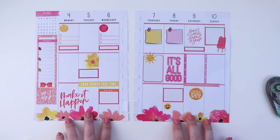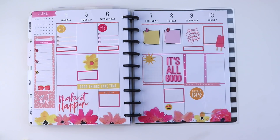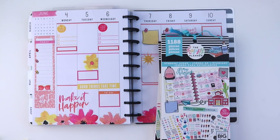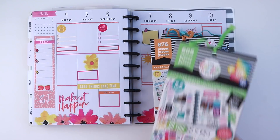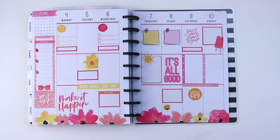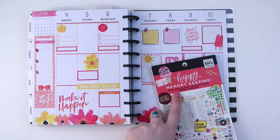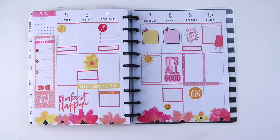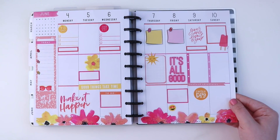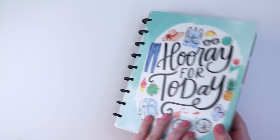One more colorful box and floral sticker to finish this spread. Please give this video a thumbs up if you enjoyed it — I certainly get summer feels from this and I hope you guys enjoyed watching me plan my week. I loved using all of these stickers. I used two Happy Memory Keeping sticker books — one for the popsicle on Sunday and one for the sticky notes. Let me know in the comments if this gave you those summer feels and if you're going to try bright, warm colors in your planner. Thanks so much for watching — I can't wait to see you in my next one, bye!